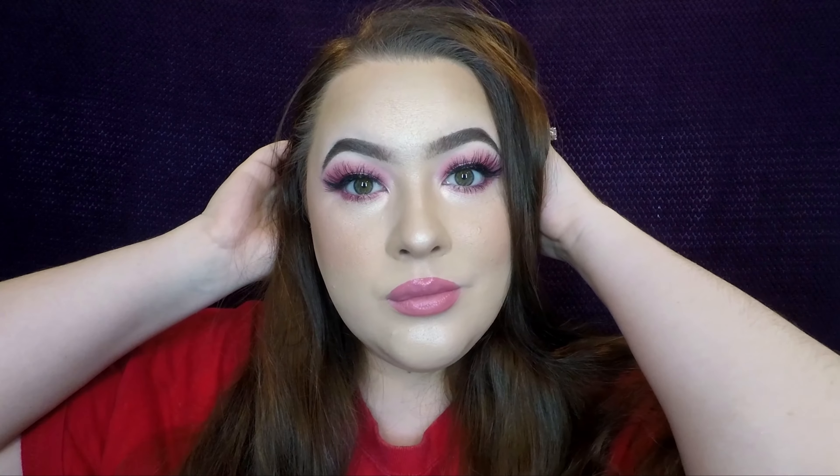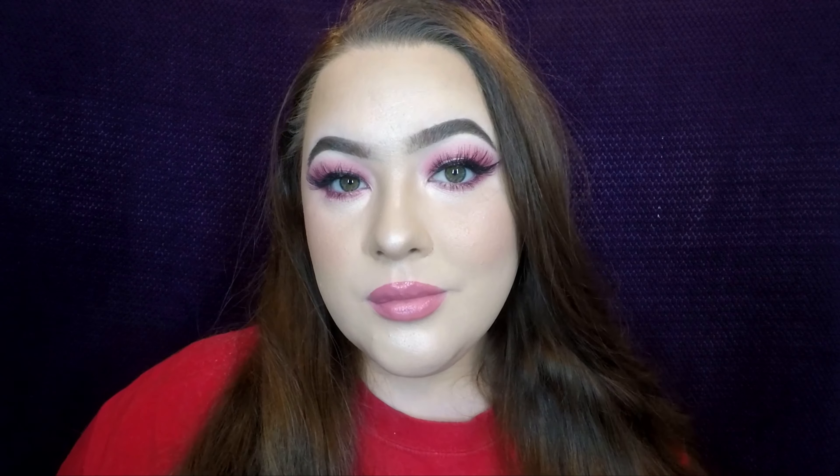I am so obsessed with this look. I absolutely love pink and the way it looks on my skin. Thank you guys so much for your support — please like, comment, and subscribe, it really does help me out. Let me know what looks you would like to see me do on this channel. Thank you so much for watching — I'll see you on the next one.